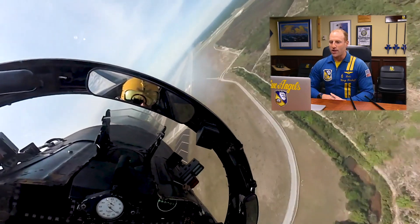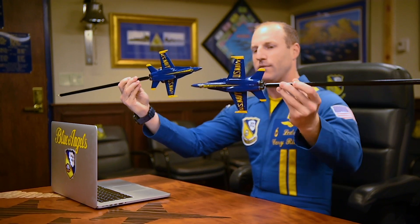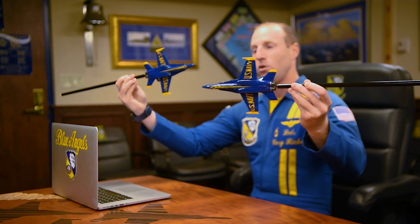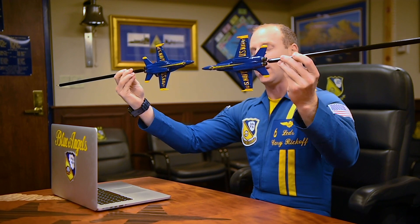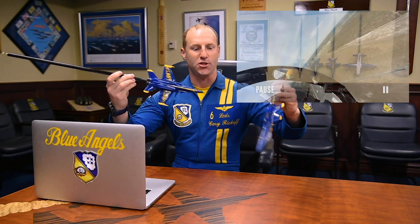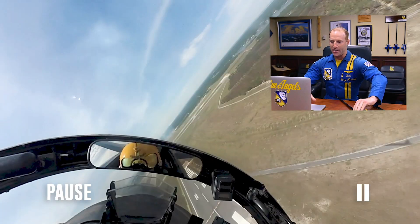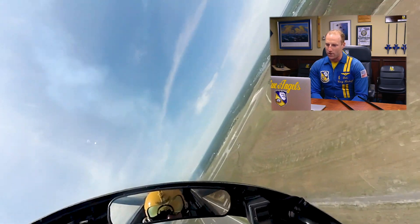As we approach the show line, you see me looking out and finding Blue Angel number five. We will both grab a sight of each other and call contact, at which point I'm going to start setting up the second hit of this maneuver. As we approach center point, five is going to tell me where he is — either inboard or outboard of the show line — and I'm going to set the vertical distance to make our set look level to the crowd. So in order for us to cross nose to nose, level to the crowd, I'm actually going to have to be a little bit lower than Blue Angel number five to make the geometry work. So you'll see that set up here; as he passes in front of us, he's actually going to be a little bit above the horizon.